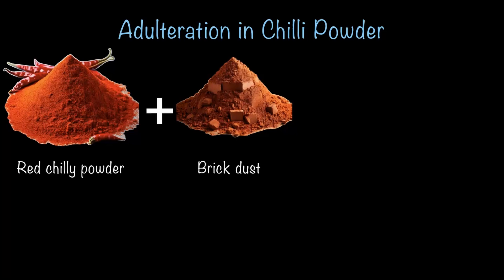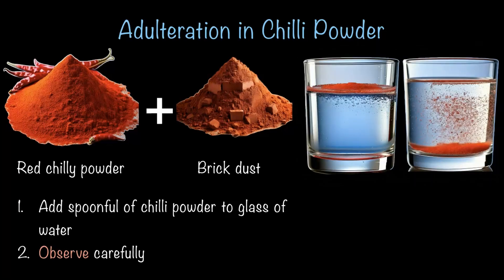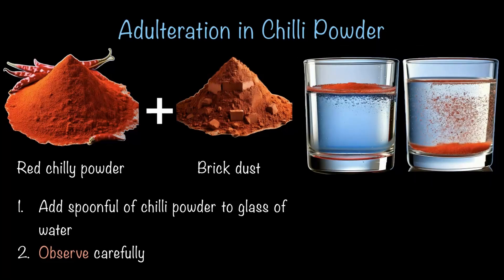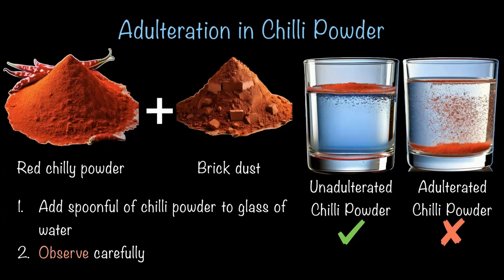It's definitely harmful to your health. So how do we find out if chili powder is adulterated with brick dust? Here is a simple test: take a spoonful of chili powder in a glass of water and observe carefully. If you see a red layer settled at the bottom, that means the chili powder has been adulterated with brick dust. If there is no red layer at the bottom, your chili powder is unadulterated and safe to use — a quick and easy way to ensure your food is free from harmful adulterants.